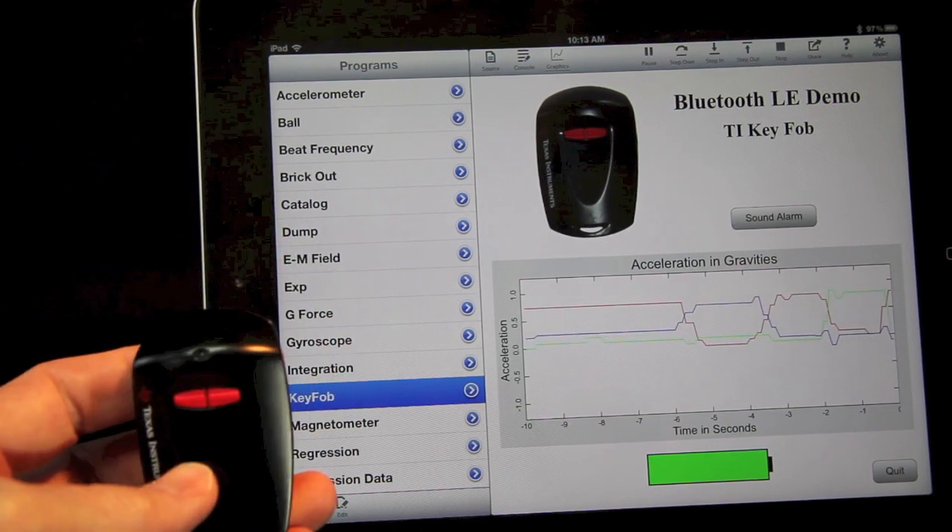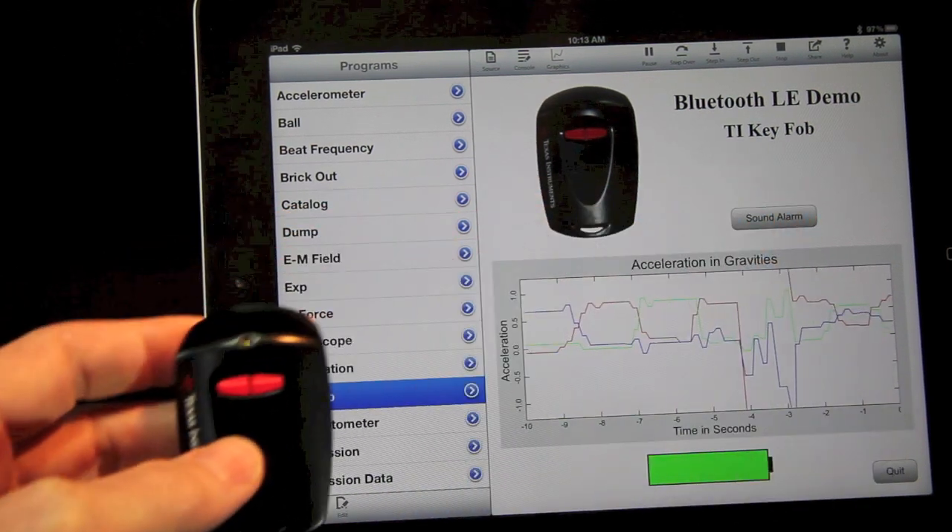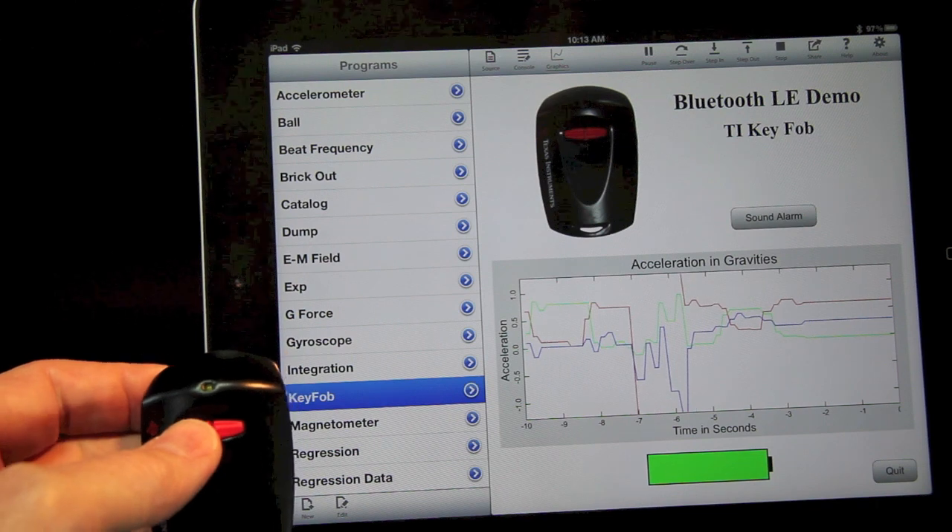It serves as a great example of how you can use TechBasic to write your own Bluetooth Low Energy programs to access the host of devices available in the lab, at work, and at home.